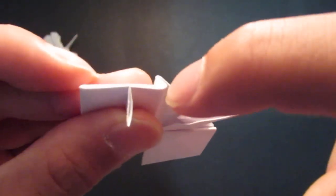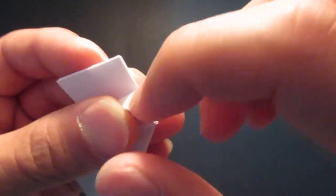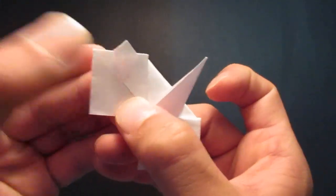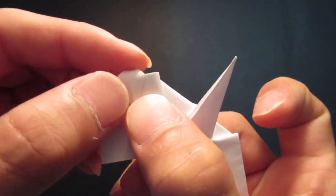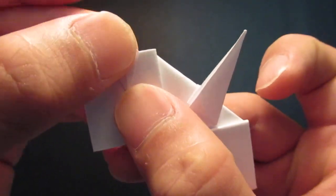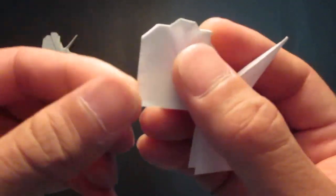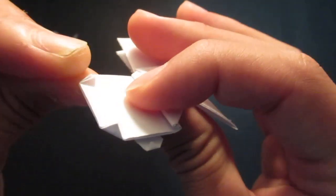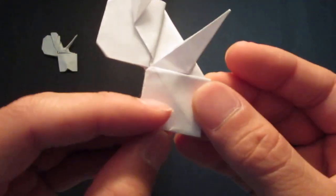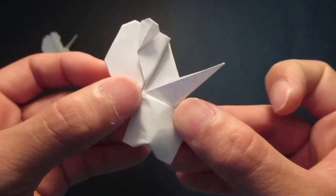And then you want to open up this pocket right here — press down on the top, or you can put something through here to open it up. And fold that down. And fold that little corner in the front. Then you see these corners — you want to fold them back, like so. And then you want to make a little dent in the middle right here for the legs, and shape that up however you like.